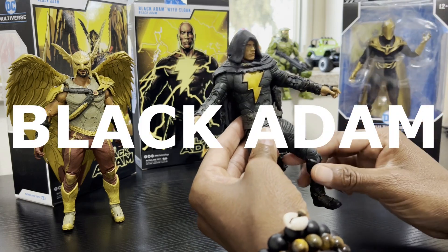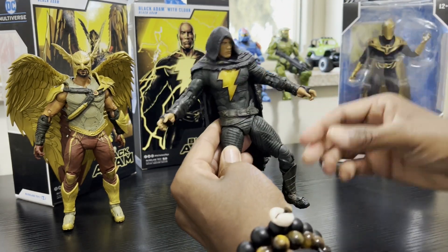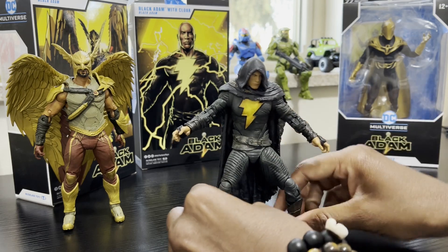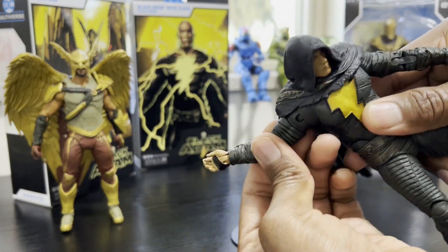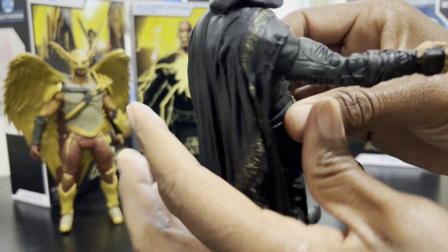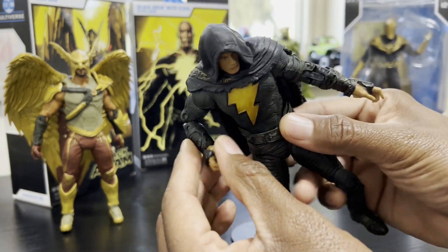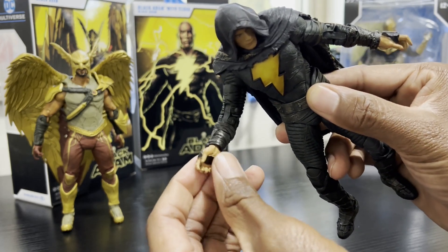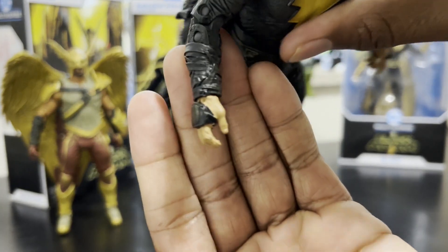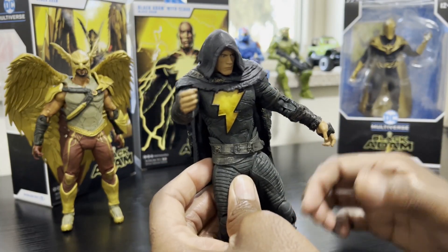Hawkman, and the champion of Konda — am I saying that right? Nothing really new with these besides the fact that they're just a new figure, same as many others from McFarlane. They're going to have 22 points of articulation. You've got the flexing of the arm, the double-jointed elbow for maximum posability. Black Adam only came with one set of hands — he doesn't really use weapons, he just throws people at missiles. He's got a relaxed hand, and maybe a nice backhand. I got the one with the cloak.